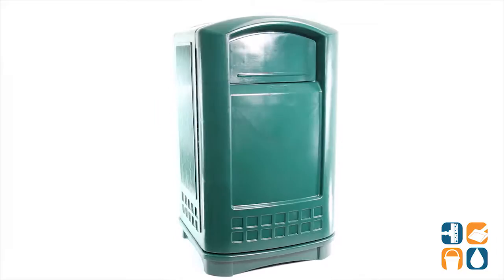This is the Rubbermaid 3964 Plaza 50 Gallon Dark Green Garbage Can available at CleanItSpy.com. Don't forget to subscribe below and get in the know. I'm Danny D and you're watching CleanIt TV.